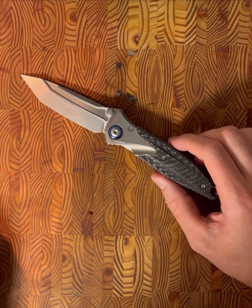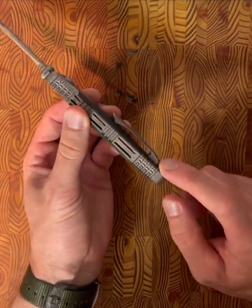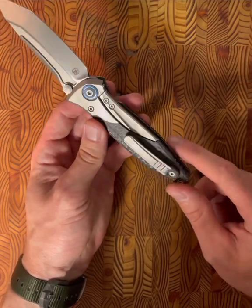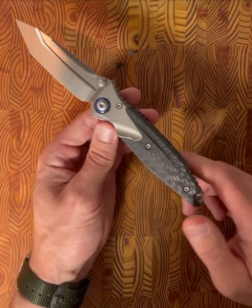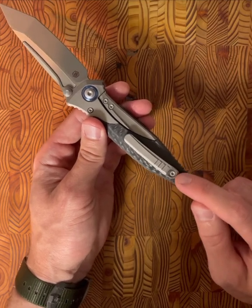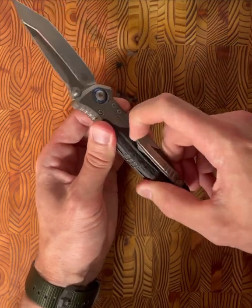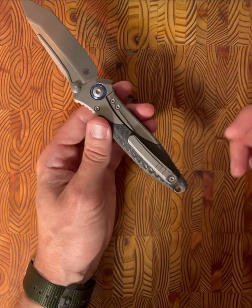The next observation is the pocket clip, which is countersunk into the carbon fiber. I'm not convinced it goes any deeper than that. I haven't taken this knife apart or down to clean it, but I'm always a little hesitant when I see a pocket clip with just one torx screw. More to follow — we'll see if it loosens up. That said, this does carry really well in your pocket, very low profile.